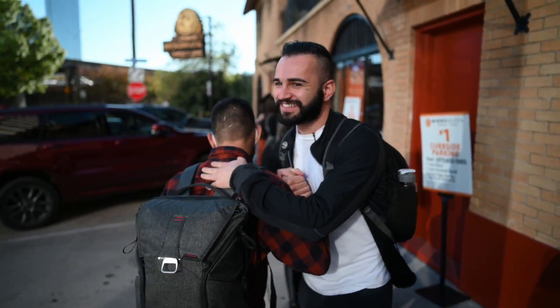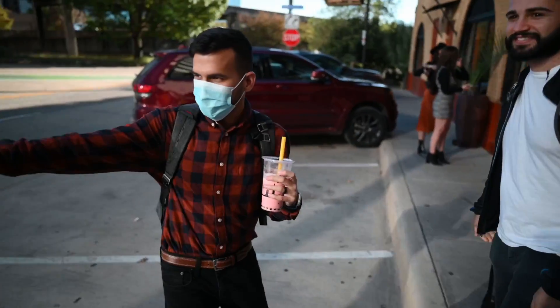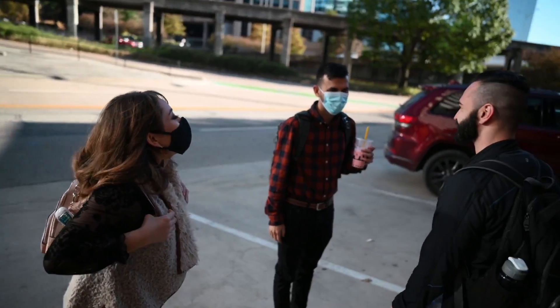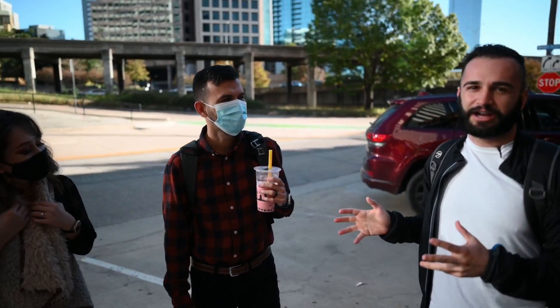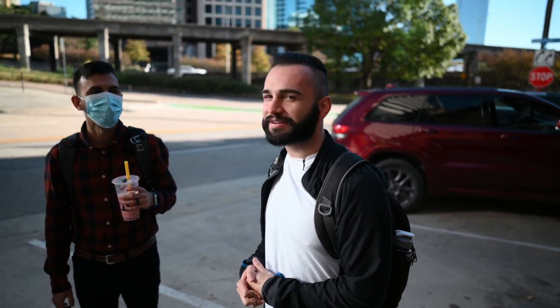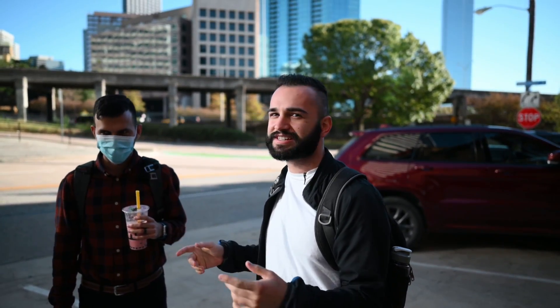Hey, nice to finally meet you! Hello, nice to meet you — I've heard lovely things about you and seeing your photos, they're beautiful. So this is Josue, he's an amazing photographer — he's gonna be helping out and giving us some pointers on posing and composition, because he's also a beast himself.